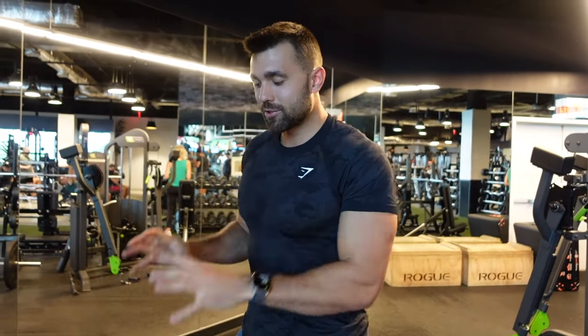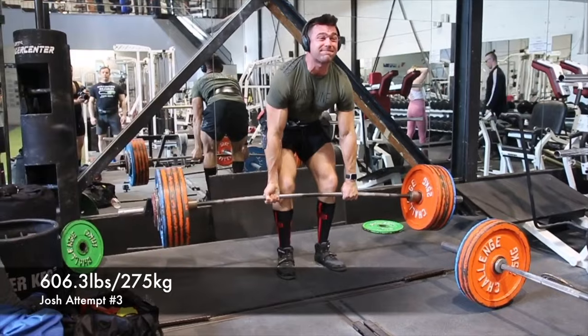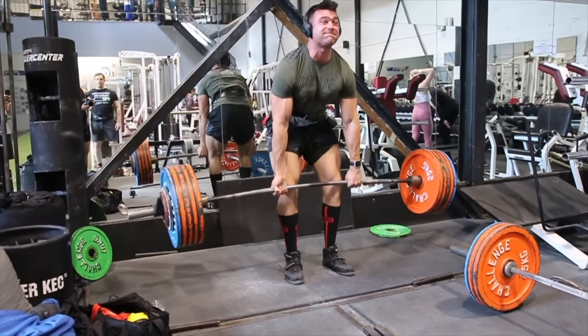When it comes to the trap bar deadlift, the first question people are going to have is why this over the conventional barbell deadlift. Like most people, I used to be a purist. When you think of the big three, you think barbell movements. If you're competing, you're a powerlifter, you do barbell movements. I myself have done over 600 pounds, but I actually prefer the trap bar deadlift more in everyday training. And the reason for this comes down to that flexibility.